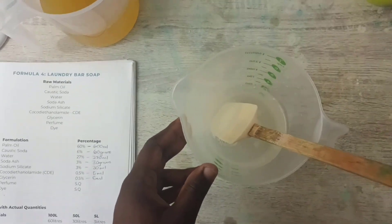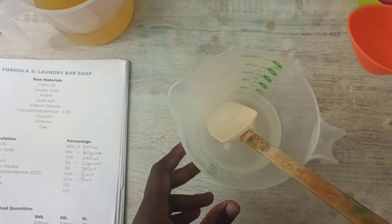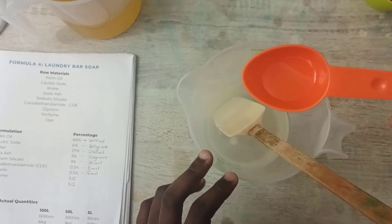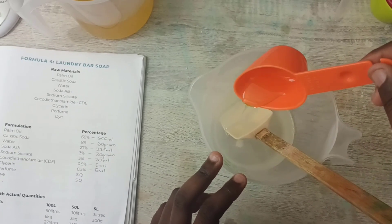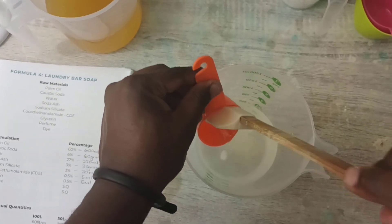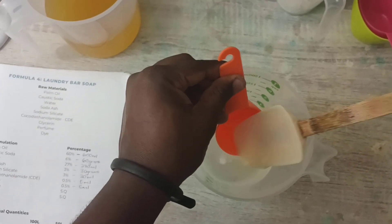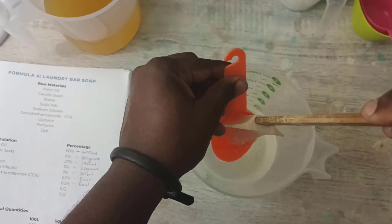Now I'll add my CDE. The purpose of the sodium silicate — the one I mixed before — is to harden the bar soap. It's the one that's going to help with improving our drying time or curing time, so it's going to shorten that process of curing and make the bar soap dry up quicker. This is the CDE that I'm adding now — it's going to improve the foam of our bar soap.